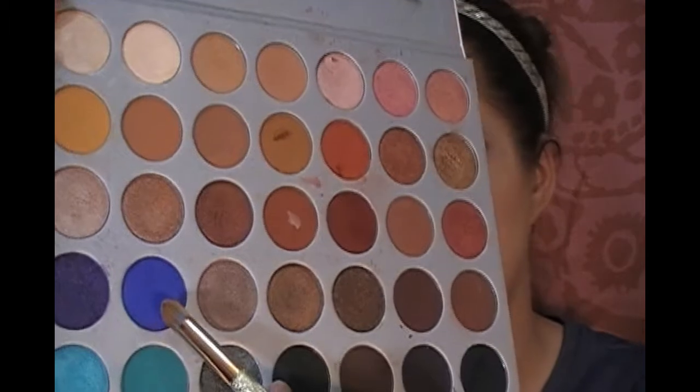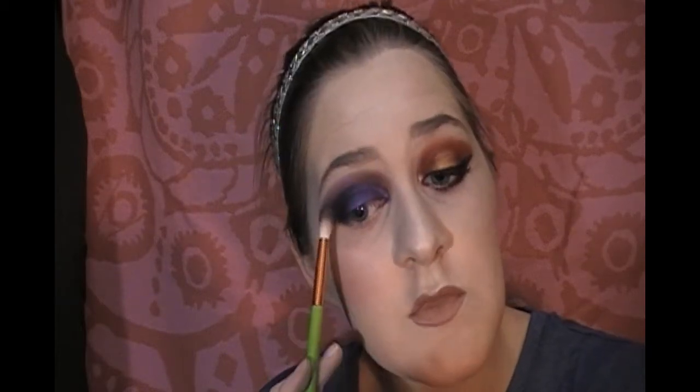We're going to get a little weird here and do this blue color between the two. This is called Twerk — this is the only twerking going on in this video. I'm going to go back with the purple and darken it up in the front. Then in the very back bottom corner we're going to grab the black and put it in the outer corner. Now I'm just blending all three shades together.